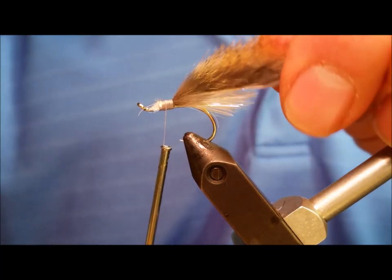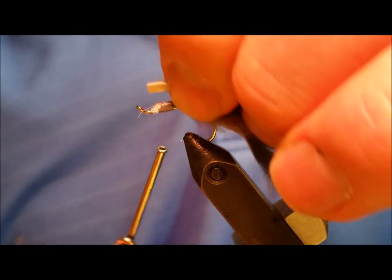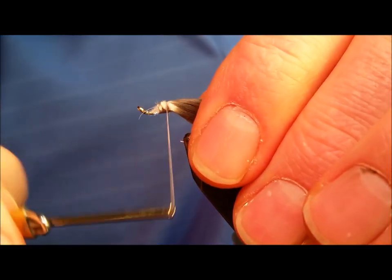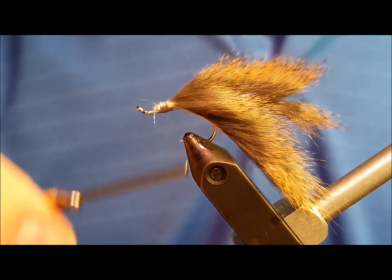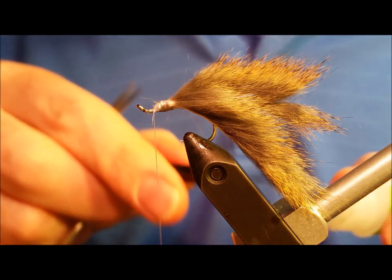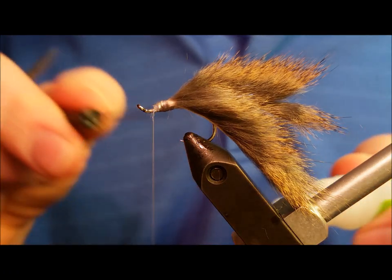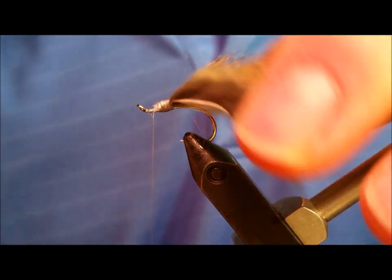Once you have the tail secured, take your second pine squirrel strip — which should be a little bit longer to make it easier to manage — and secure that to the top of the previous pine squirrel strip. At this point, wrap your thread forward all the way until it comes down on the bare hook shank in front. Take some Zap-a-Gap and put a reasonable sized drop on top and on the bottom of the material clump. This is going to help lock that pine squirrel strip in place as you wrap it forward.